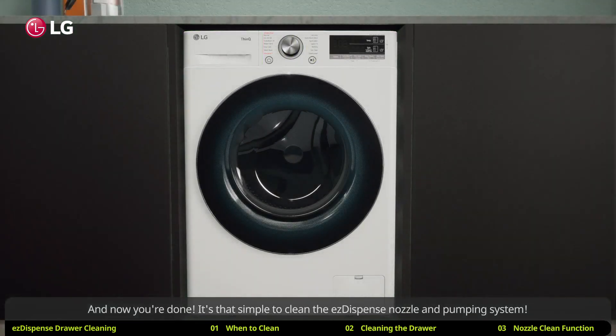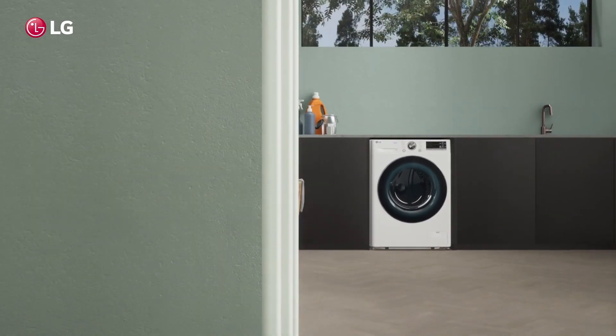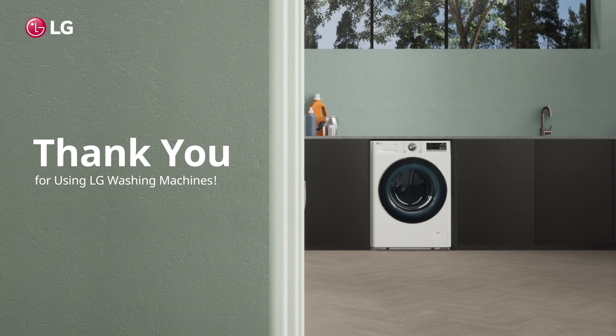And now you're done. It's that simple to clean the EZ dispense nozzle and pumping system. Thank you for using LG washing machines.